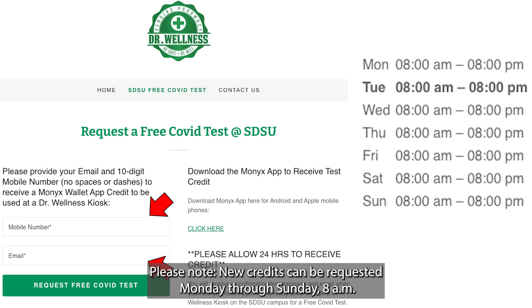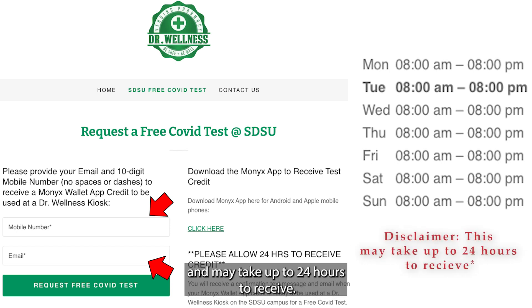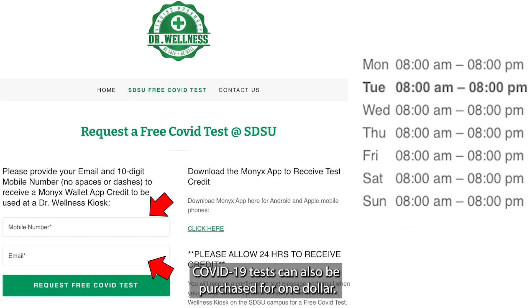Please note, new credits can be requested Monday through Sunday, 8 a.m. to 8 p.m., including holidays, and may take up to 24 hours to receive. COVID-19 tests can also be purchased for $1.